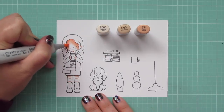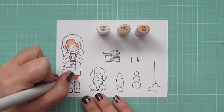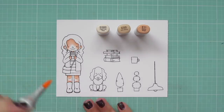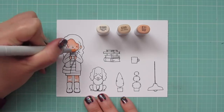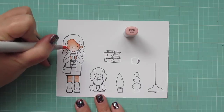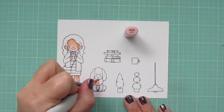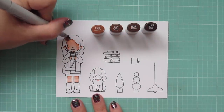Starting with her skin, I'm using E Triple Zero, E00, and E11. I lay in my shadows first with the E11, then pull that out with the E00, and finish off the highlighted areas with the E Triple Zero. I'll use R20 to give her some rosy cheeks, and I'll color in my dog's tongue with that as well.